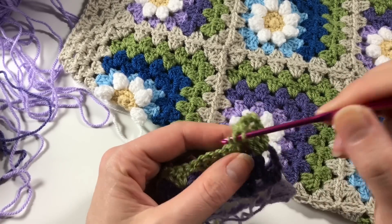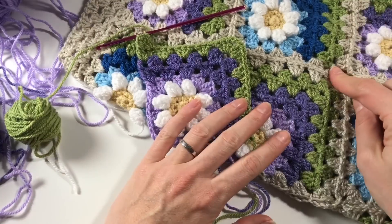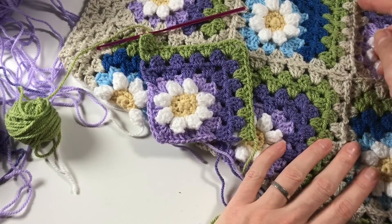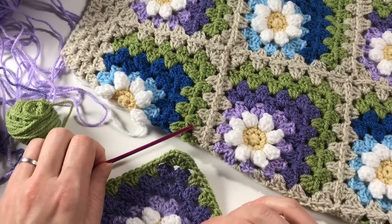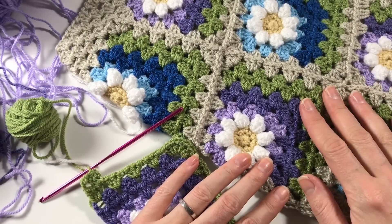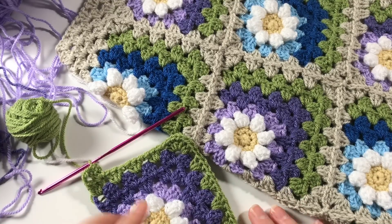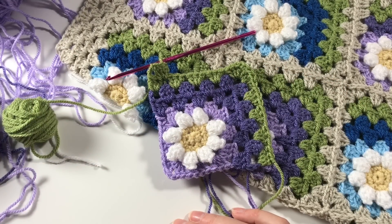Once I had done this, I did not put the parchment round on the individual squares because I used the parchment to put them together. I just kept my squares as they were and then put the parchment round when I was ready to start joining them. I am still thinking about what I'm going to do for the back of my cushion, so the moment I have decided I will of course share it with you and make a video. I hope you enjoyed this little square - thank you very much for watching, and do try it out. See you in the next video, bye!